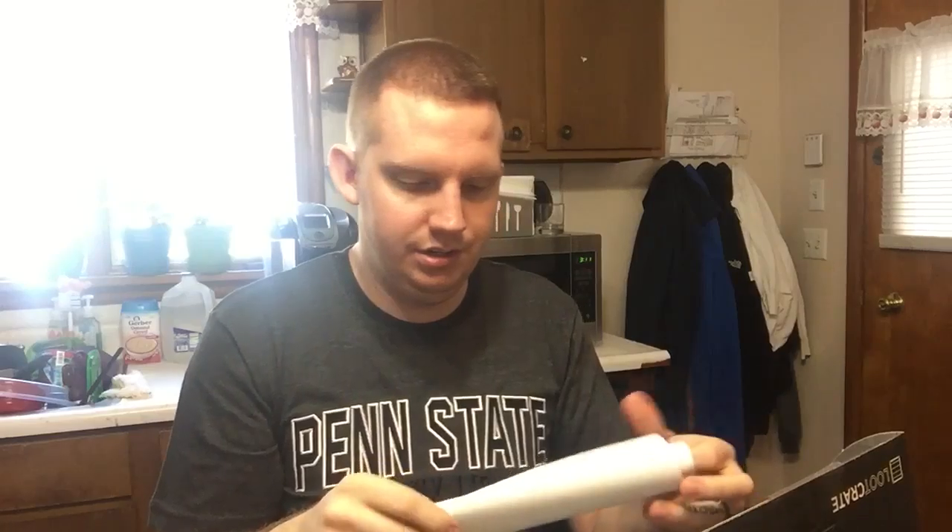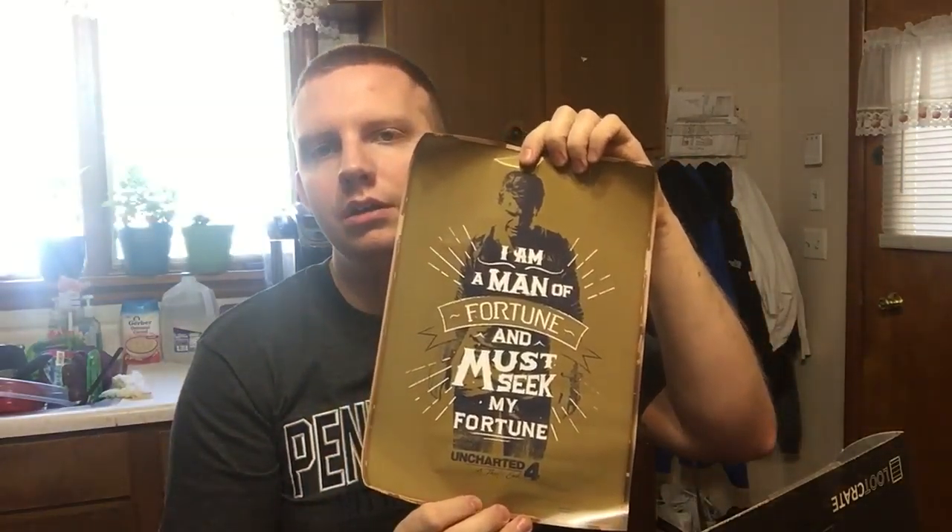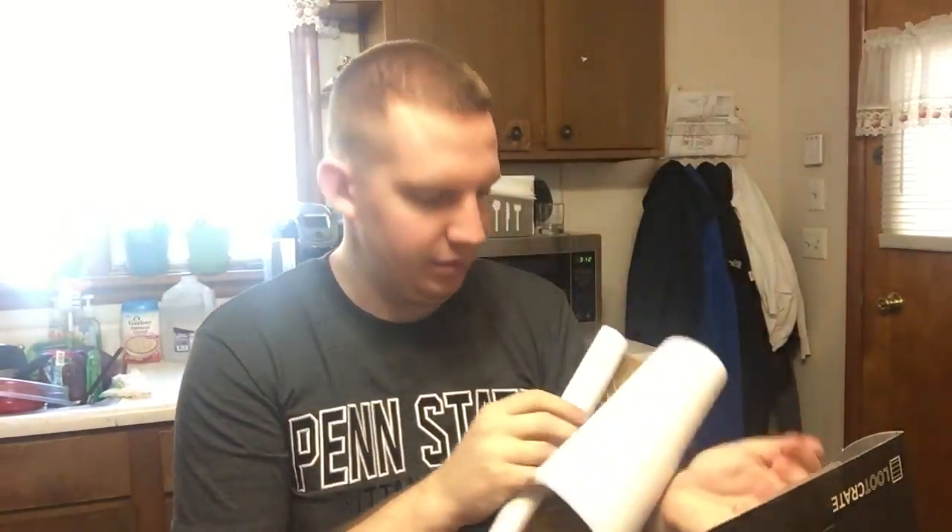And we have a roll, and there is a poster in it of some kind. It says: "I am a man of fortune and must seek my fortune" — Uncharted. I know it's a game but I don't really play it.